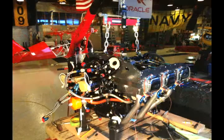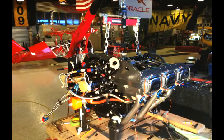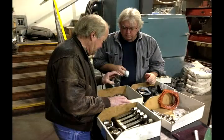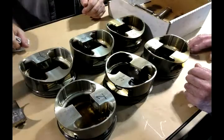The engine is also removed from the aircraft. It's sent over to Visalia, California to our engine shop there. They will completely dismantle the engine and work on it over most of November and December.